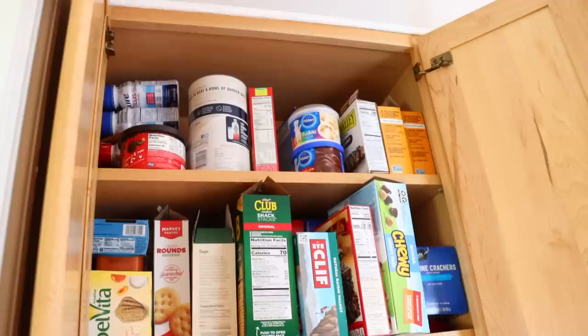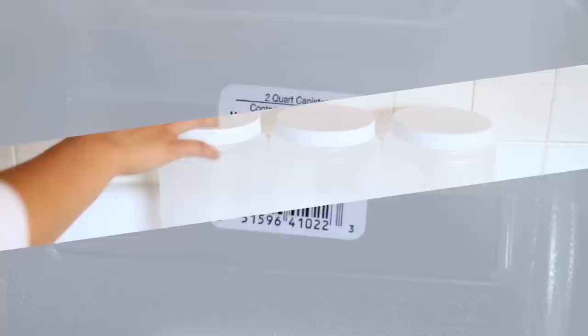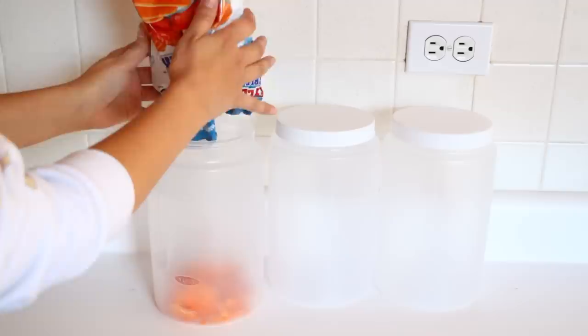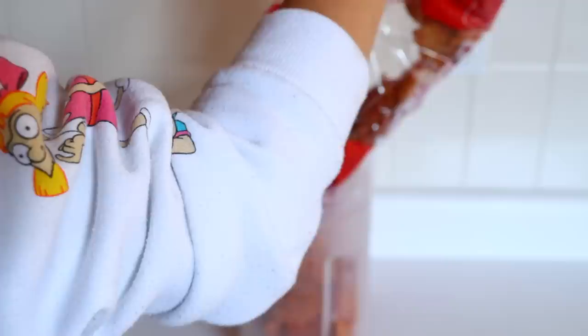Moving on to one of my messy cabinets filled with food I can't see — I don't know if things are going out of code and sometimes I buy something I already have. I'm starting off with canisters in three-quart and two-quart sizes to store chips. I filmed this two months ago and these have kept my chips fresh — not once did they go stale. Just make sure you close the lid tightly. Also, remove the expiration date from packaging and tape it to the bottom or front of the canister, or use a labeler.